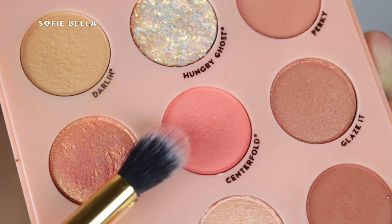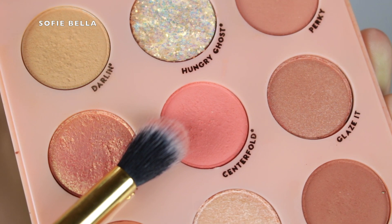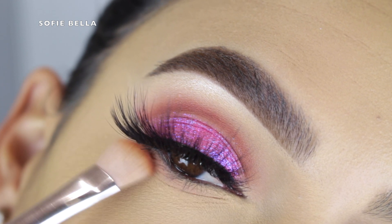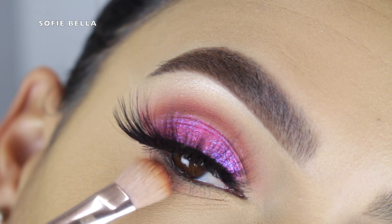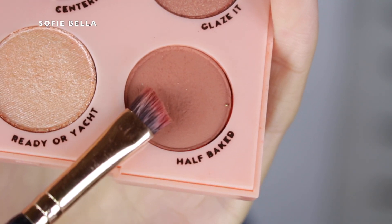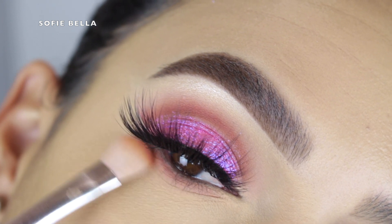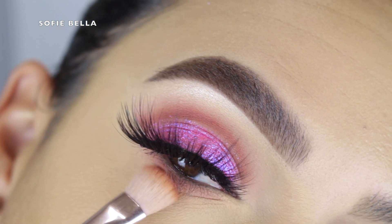Then I went back into the shade Centerfold and put that on my lower lash line, going in back and forth motions and mainly focusing it on the outer corner. I went into Half Baked once again and focused that shade close to the lash line, mainly on the outer corner as well. I like to use the same shades from my crease on my lower lash line to tie everything together.